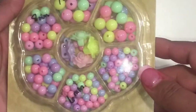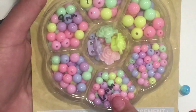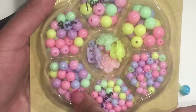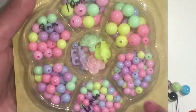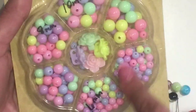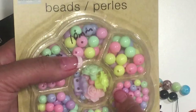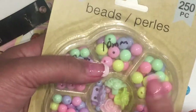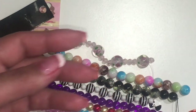Just want to show you real quick — these two are six millimeter, these two are eight millimeter, and these two are ten millimeter beads. I like how it gives you a little bit of variety in size. These are from the Dollar Tree — I'm going to be doing something with that soon, I just have to make time.